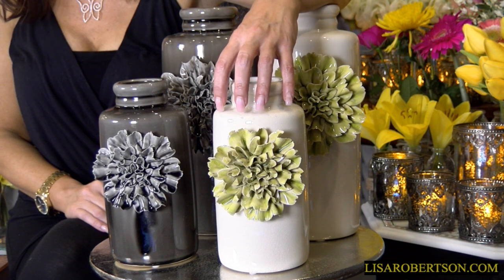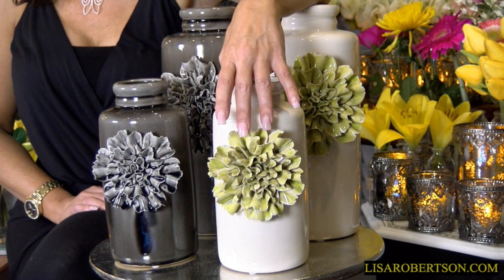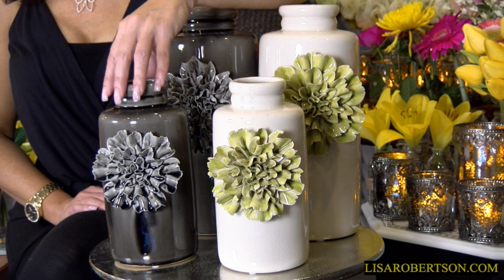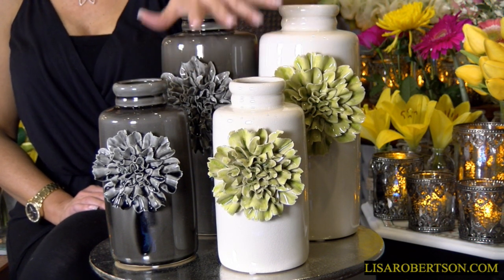Very, very subtle — it's not white, but not cream either; it's the perfect in between, and then it has that green. This is also done in ceramic in the front. And then there's the taupe — a beautiful taupey gray. So gorgeous. 9½ or 12½ inches.